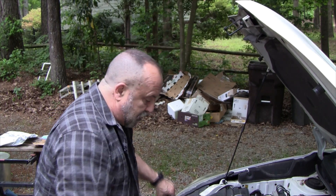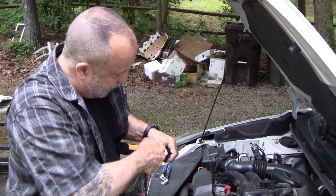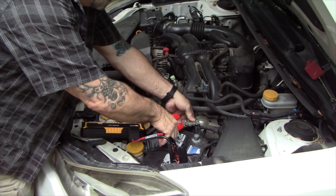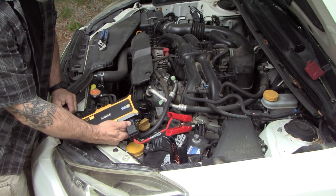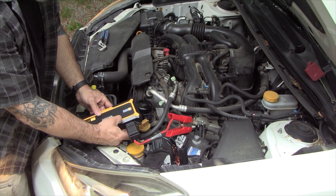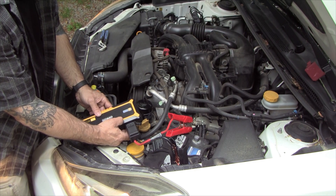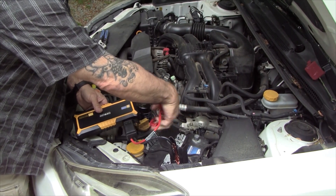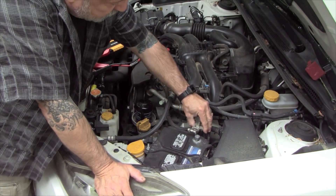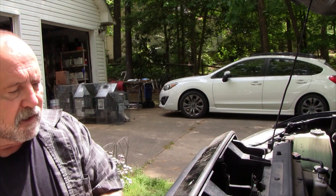Next up is a Subaru. I've got the battery disconnected and I'm going to connect the clamps to the battery cable, then hit the boost button. Once it turns green we'll give it a crank and see if it starts. It's turned green — yes, it's actually lighting the car up. I'm impressed — this thing is driving all the electronics in the car while doing this, which is doubly impressive.